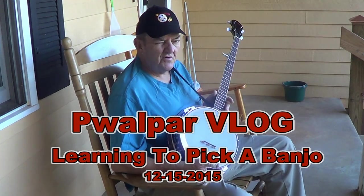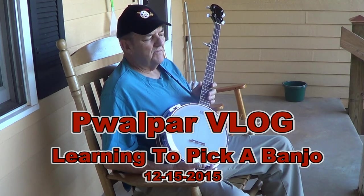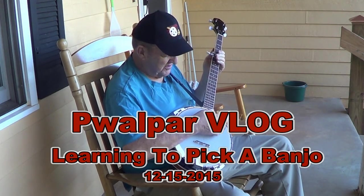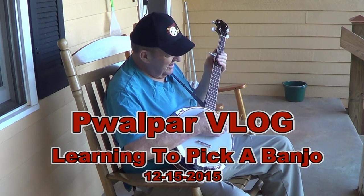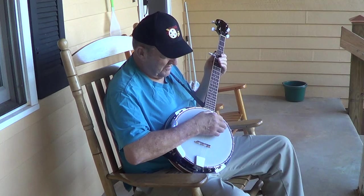Hello, my friends. Walter here. I thought I'd do a little vlog today, and I'm here this morning. I mailed off a package to a certain young man who was showing me some kindness here recently. And today I'm out here picking on my banjo.